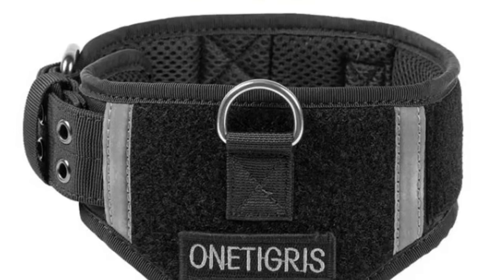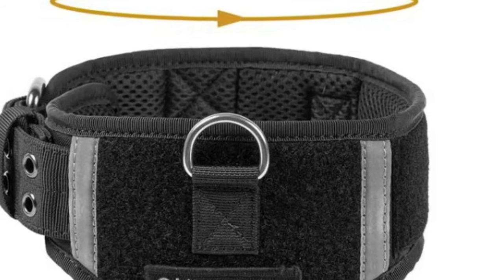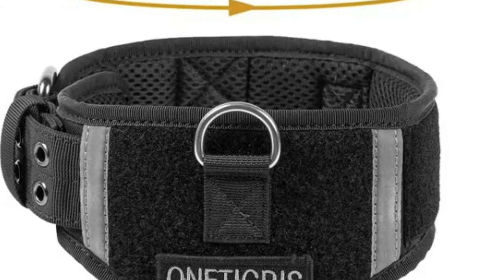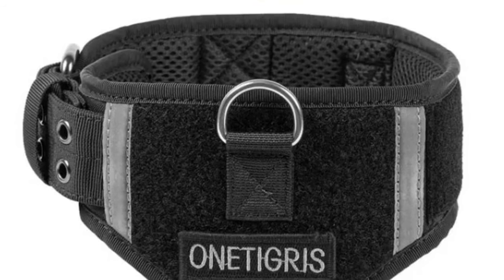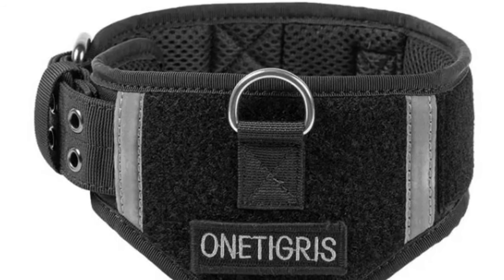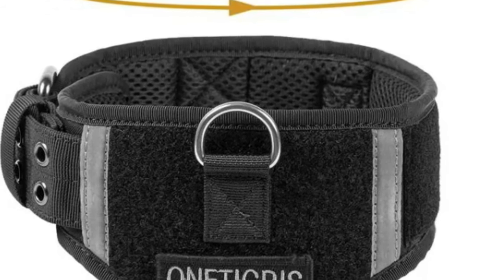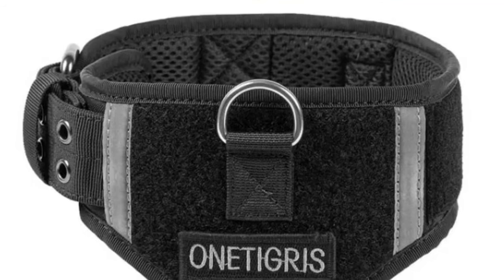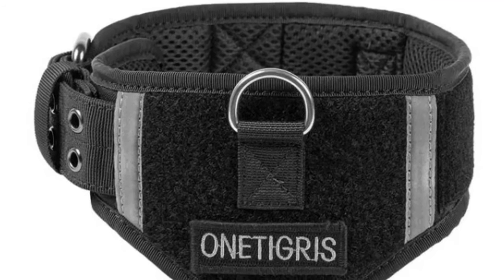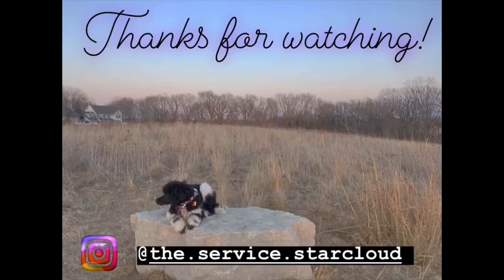We had a really great experience with it, so go to OneTigress.com and get one for yourself. I will put the link for this collar and also our Apollo 09 vest cape that we use in this video — currently our favorite vest cape, and it is reversible — down in the description below so you guys can go check them out for yourself. See you guys in whatever I make next. Bye!